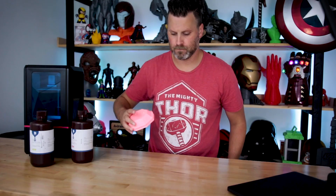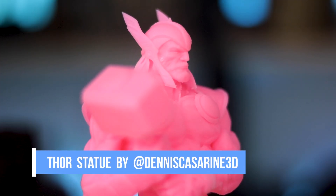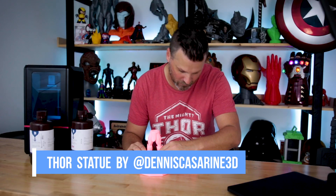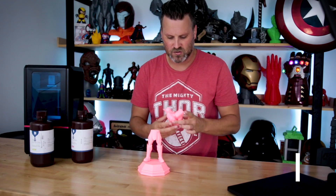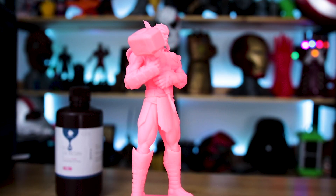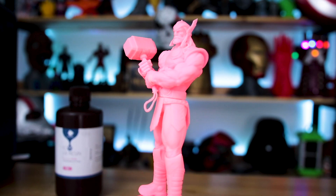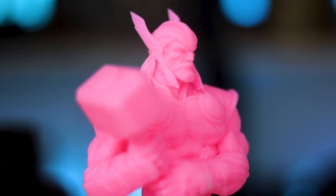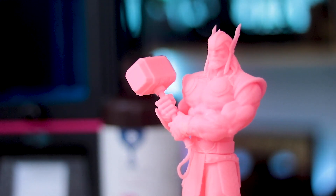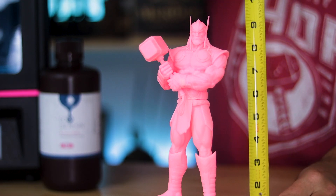Now you guys want to see something really cool? This right here is a multi-piece Thor statue by Dennis Casarino — I hope I'm pronouncing that right. I found this gentleman over on Instagram and he has this amazing Thor statue model that you can pick up and purchase. It printed beautifully on both the Anycubic Photon and the Elegoo Mars in this beautiful pink eco resin.